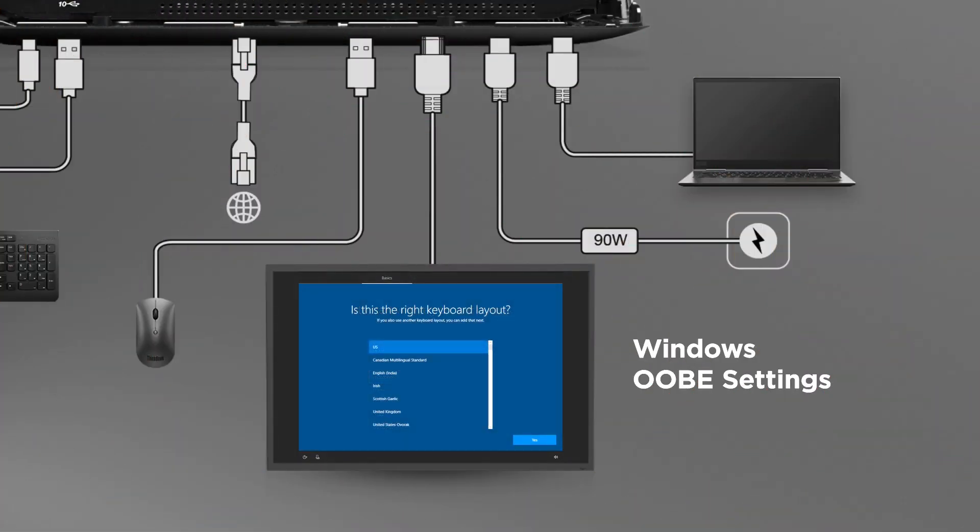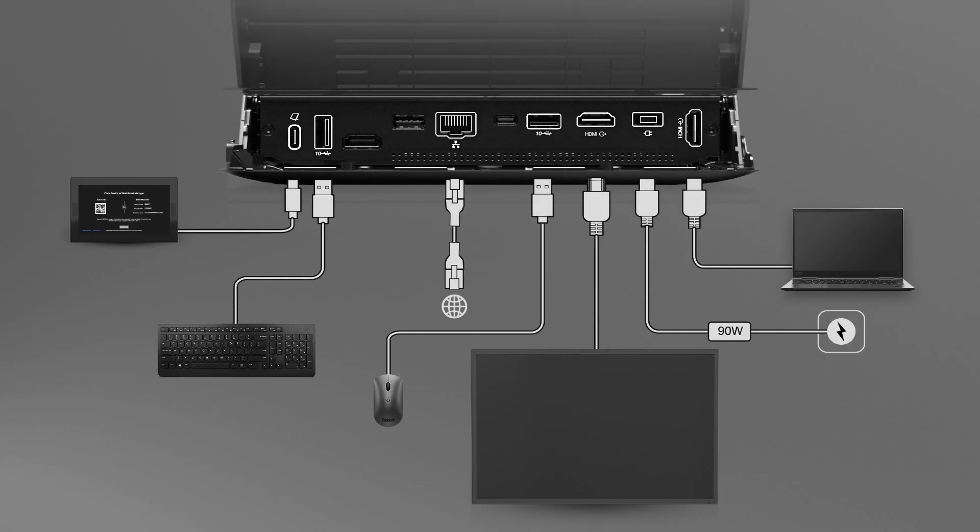Follow the instructions on screen to set the region and keyboard language for your device. Next, you will claim the device on ThinkSmart Manager.